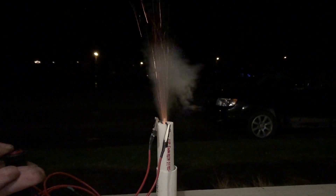Hey guys, welcome back to my channel. If you're new here, hit that subscribe button, because today we're going to be making an ignition system for our homemade rocket. Let's get into it.